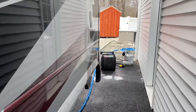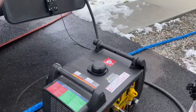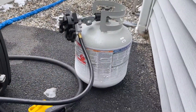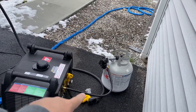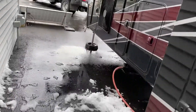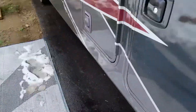Here we are with my portable dual fuel Champion generator and a nice frosty propane tank. I'm just using a dog bone adapter from 50 to 30 amp, and the Victrons handle that perfectly well.